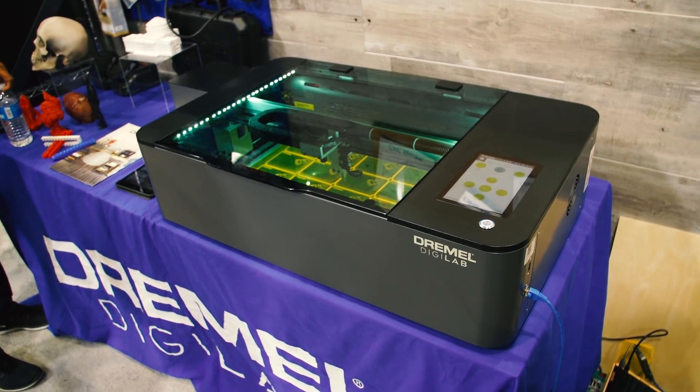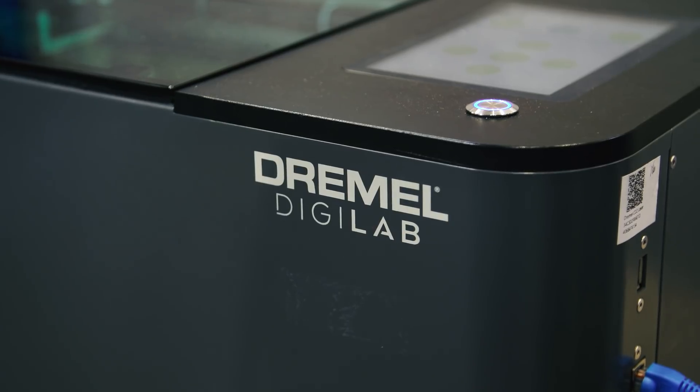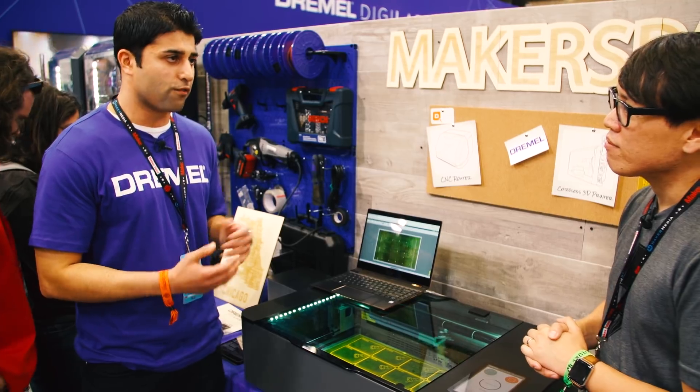Yeah, so it's a 40 watt laser. If you know 40 watt, you'll do a variety of different projects with it — woods, leathers, acrylics, a bunch of different materials you can cut and engrave, make a variety of different projects.